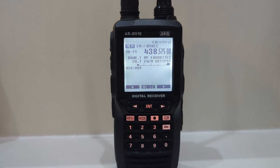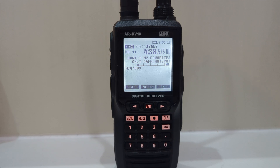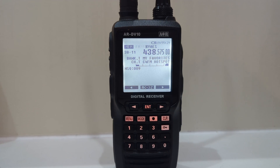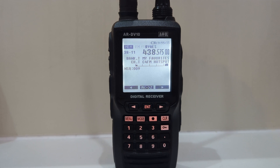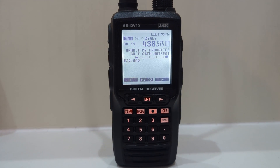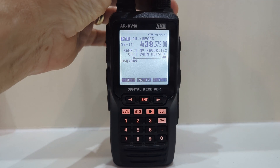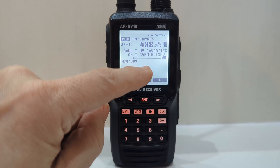But not just that — I can listen to 10 meters, 11 meters, CB band, air band, HF bands, and then you've got all the other digital types of communication that are not to do with ham radio. So this device can pretty much receive everything — nearly everything.